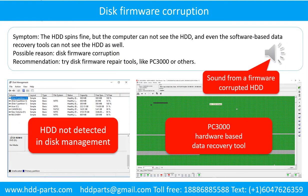Disk firmware corruption. Symptom: the hard drive spins fine, but the computer cannot see the hard drive, and even software-based data recovery tools cannot see the hard drive. Possible reason: disk firmware corruption. Recommendation: try disk firmware repair tools like PC3000 or others. It sounds like a good hard drive, but the computer cannot detect the hard drive.